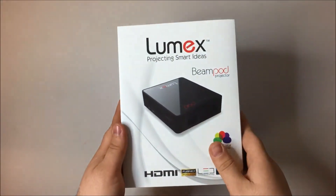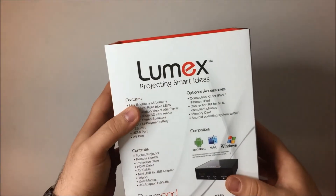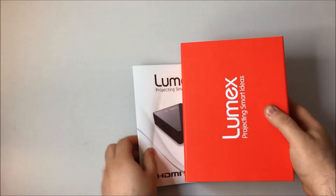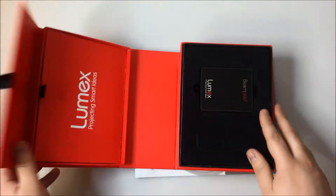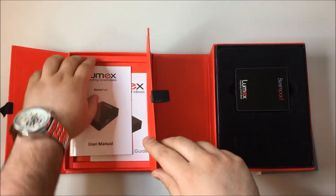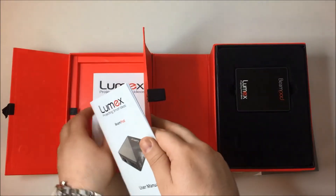Today we'll be making an unboxing video for the Lumex Beanpod. Under this flap you'll find your user manual and your quick start guide.